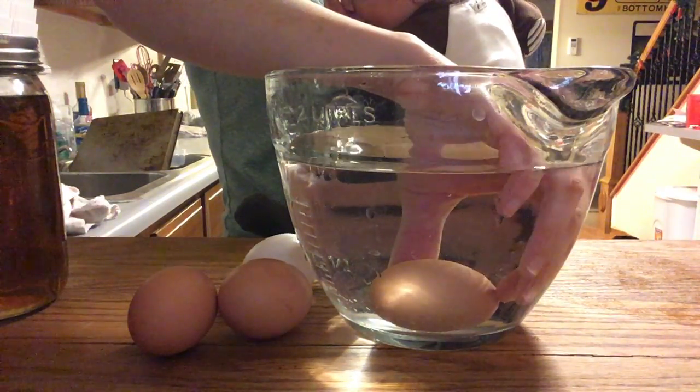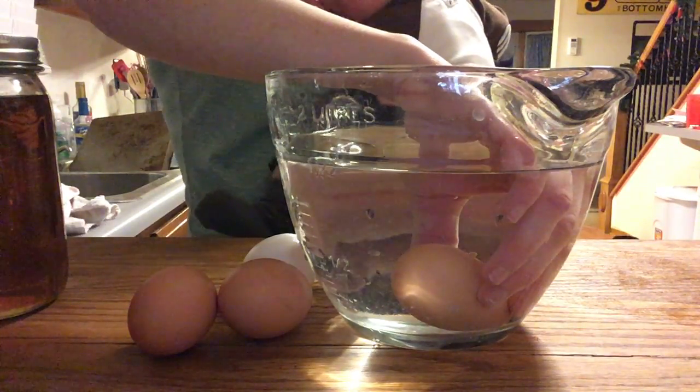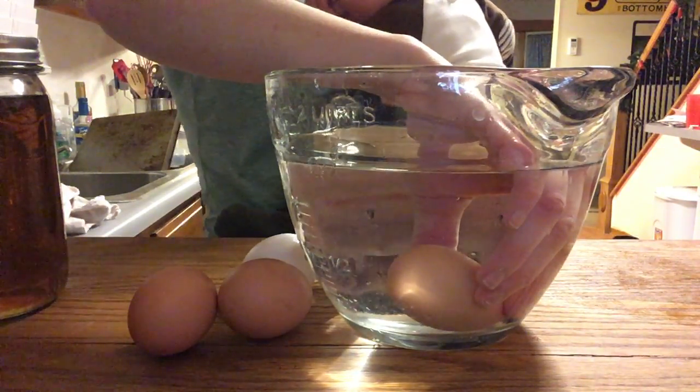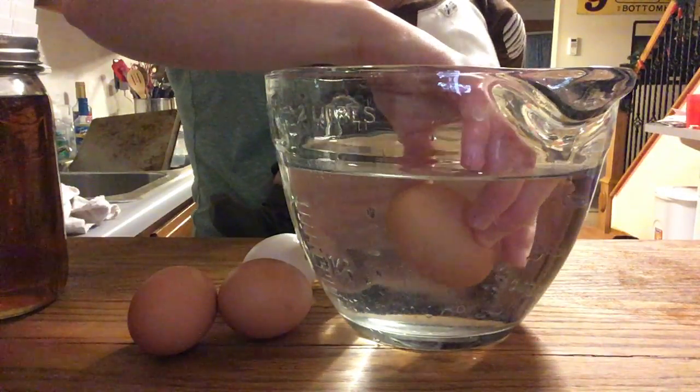So if it's still good, it'll be level. If it's begun to go bad, it'll rise up — then you need to thoroughly cook it. If it's gone bad, it'll float — then you toss it out.